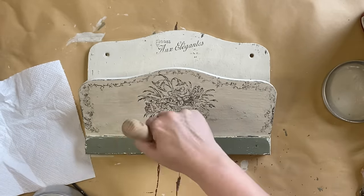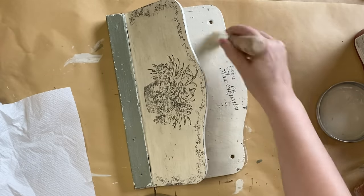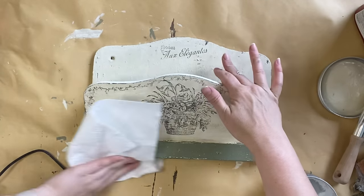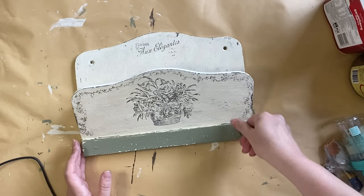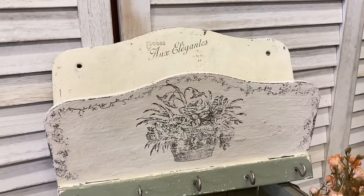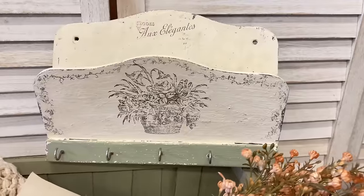Finally, I am going to put those little hooks back in. Thankfully, they were already tarnished and vintage looking so I didn't have to do anything to them. And here's our finished mail holder. I love how this turned out — I think it's amazing how you can take different parts of one stamp to create lots of different designs. Let me know what you think of this in the comments.